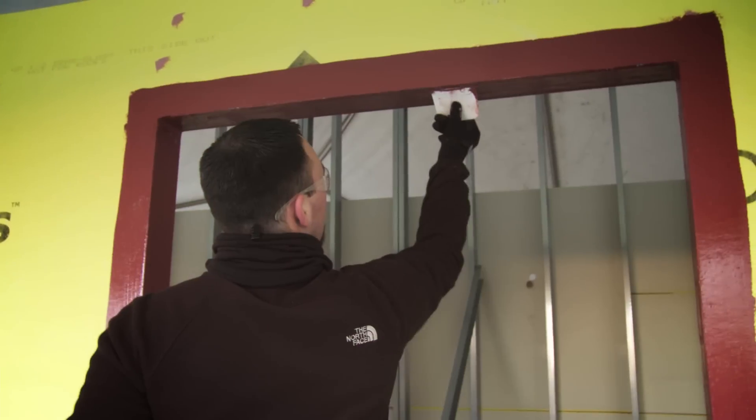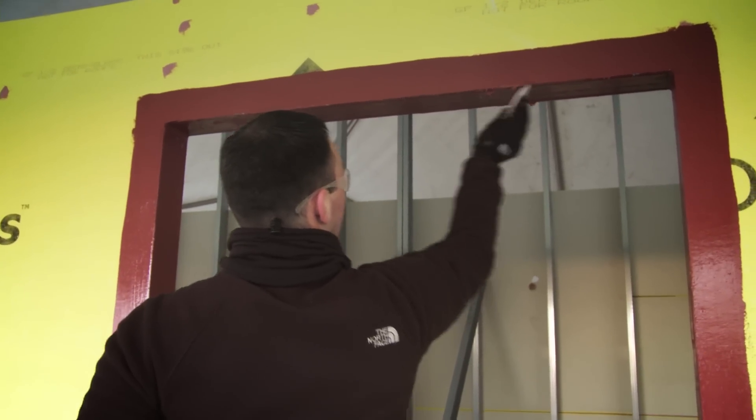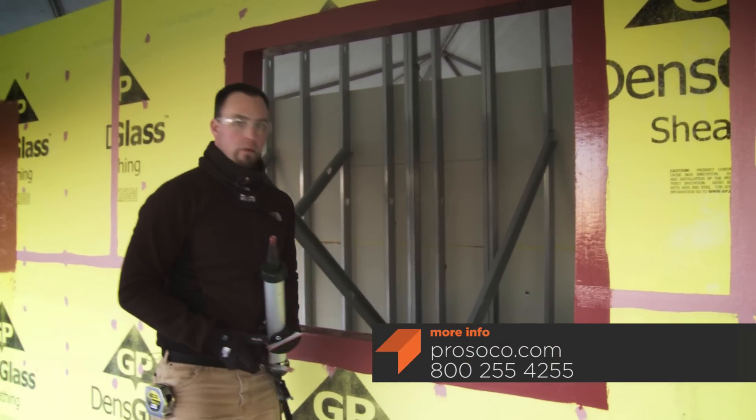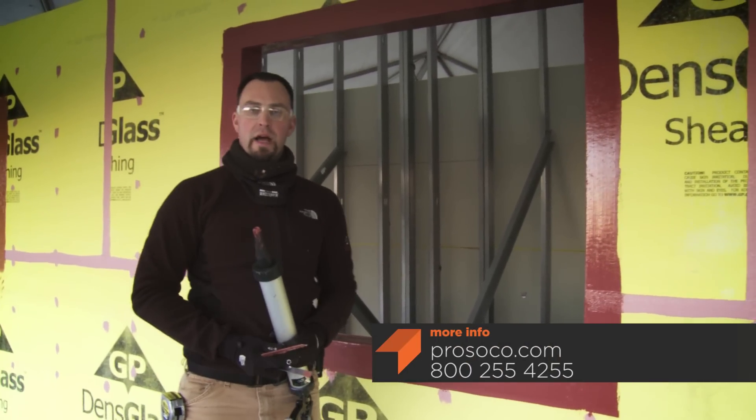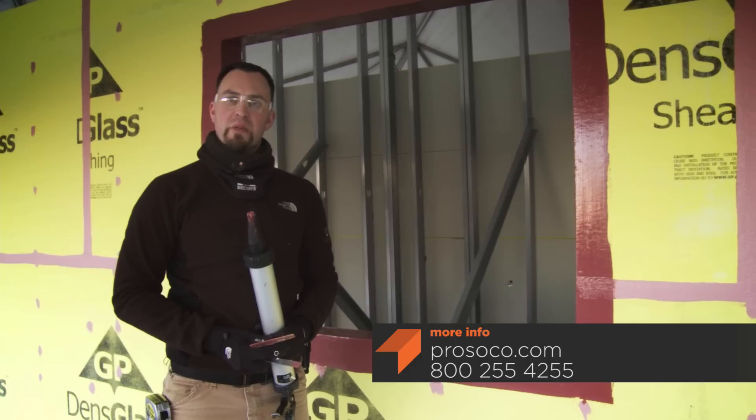I just put a bead of material in the corner, so now I'm going to tool it with my caulking knife. Now the rough opening is complete. Once cured, windows can be installed.